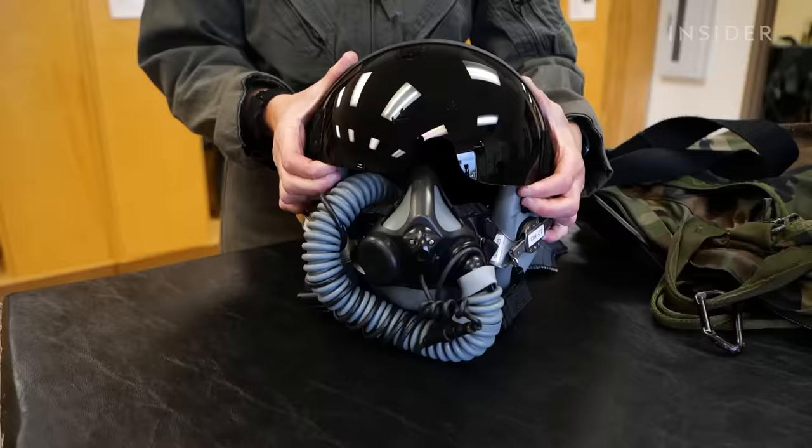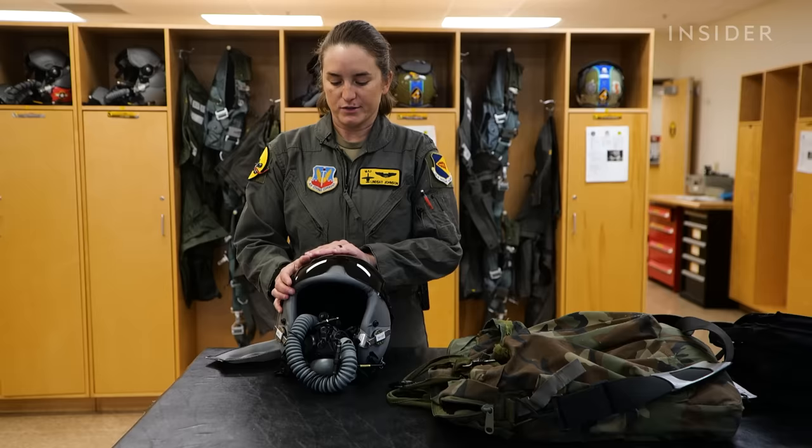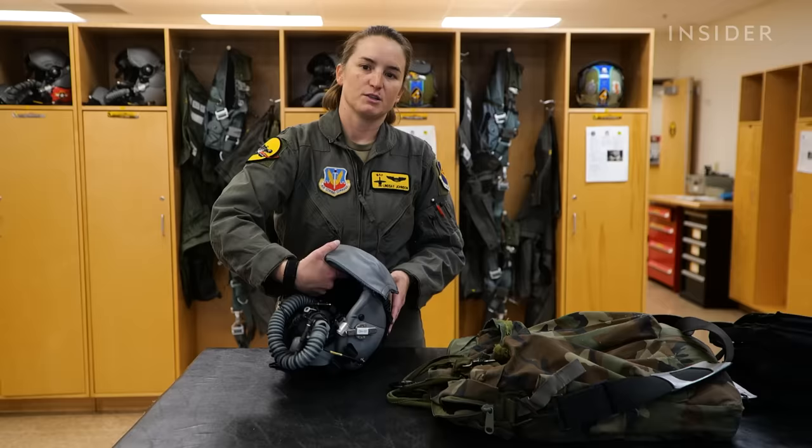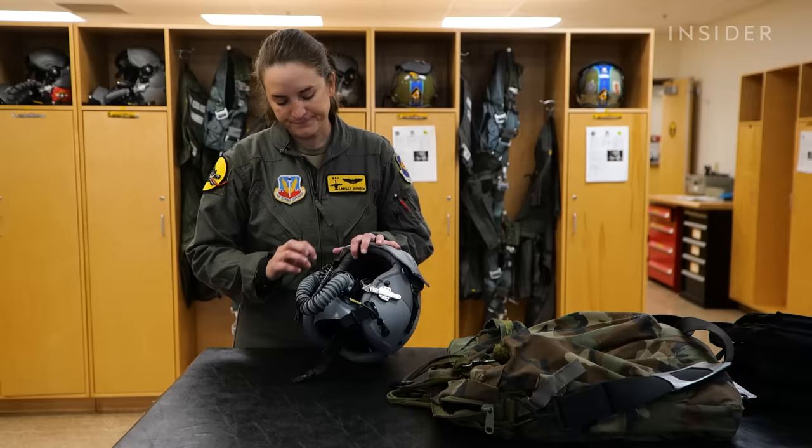The standard helmet we've got here has a black visor. This is if I'm going to fly a normal cross-country flight or an instrument sortie — nothing that requires too much tactically speaking. We keep the cover on it so it doesn't get scratched up, because when you get out to the aircraft, the crew chief will throw it up in front of the HUD.